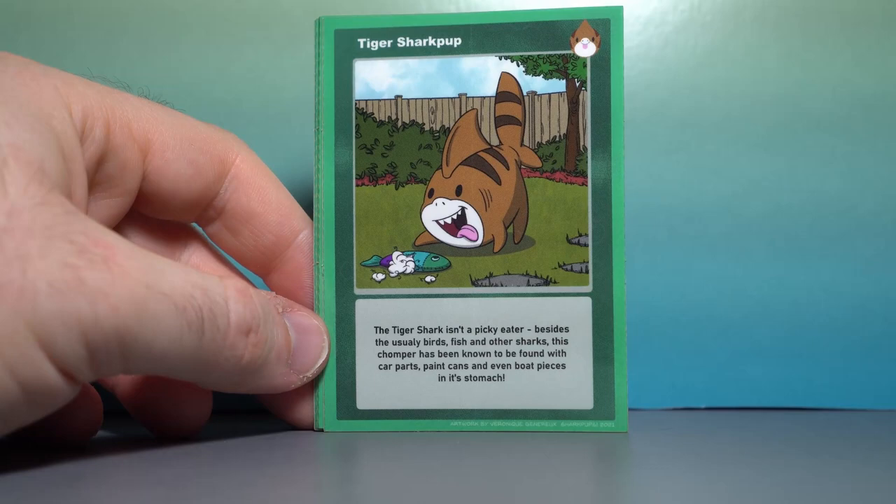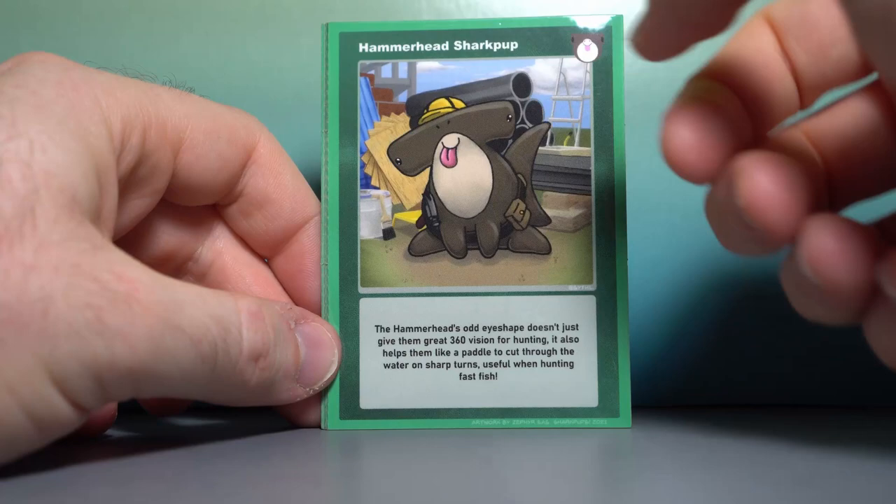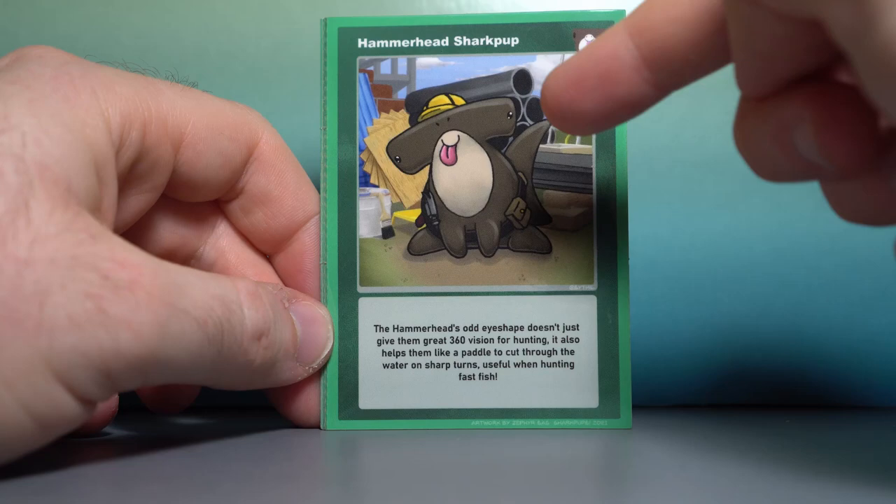Next is the Hammerhead Shark Pup with a cute little work outfit, little construction hat. Wait — does he need a hammer if he is a hammer? The Hammerhead's odd eye shape doesn't just give them great 360 vision for hunting — it also helps them like a paddle to cut through the water on sharp turns, useful when hunting fast fish, or when trying to get the job done on the work site.